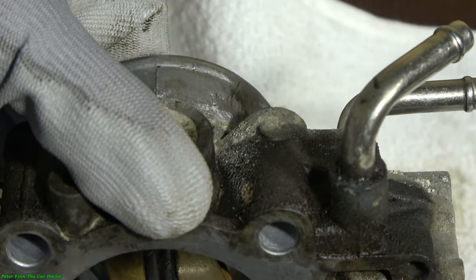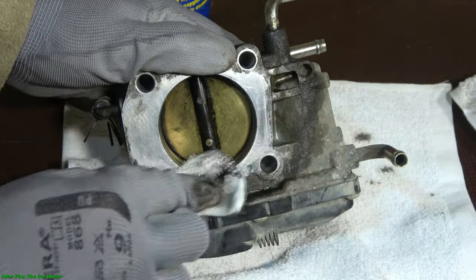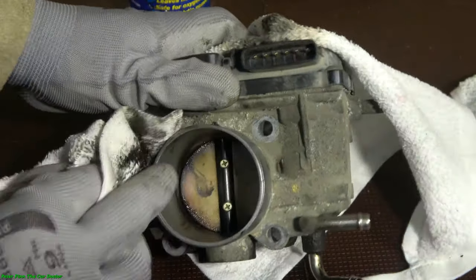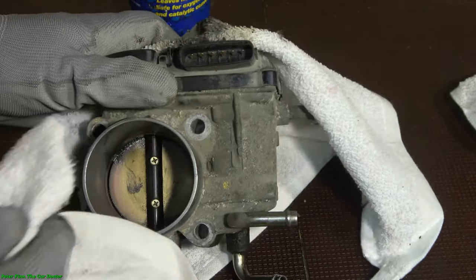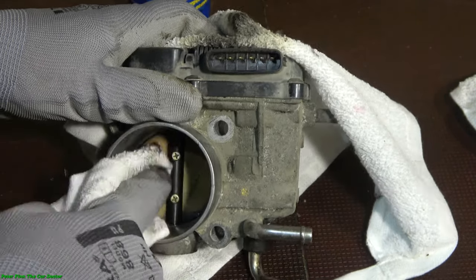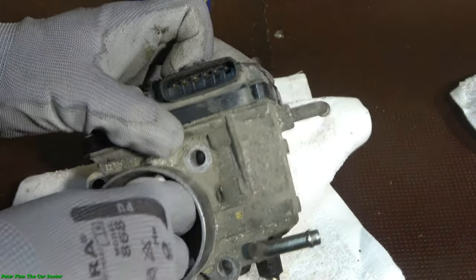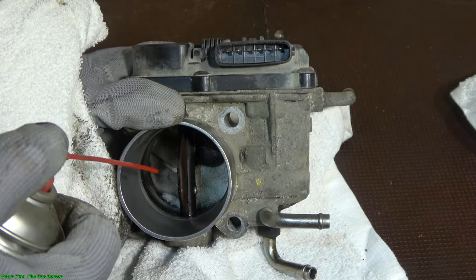I can move this throttle valve and of course this outer area must be clean also. I rotate to the other side — this is throttle body cleaning and it is really useful because we get better throttle body response. I also clean this central part.